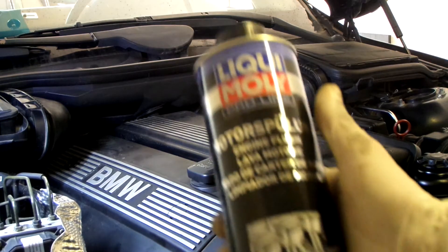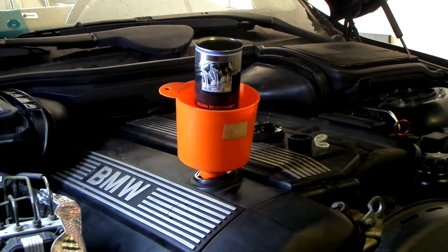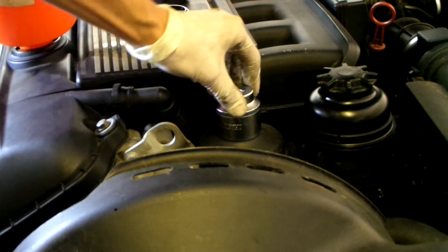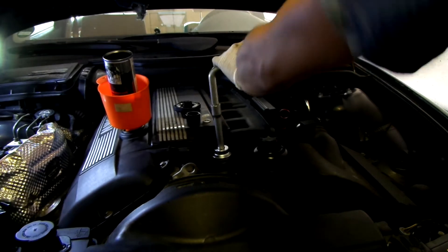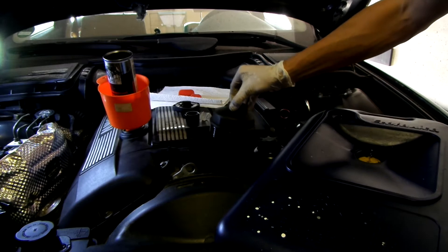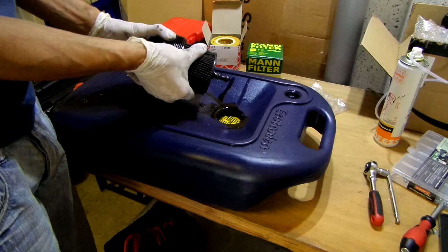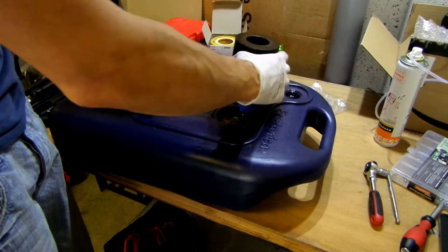For the second test I will add the Liqui Moly product to the engine oil. While the can is draining, let's replace the oil filter. The oil filter cap needs a 36 millimeter socket and it can be pretty tight. Try not to make a mess when you take the oil filter out. The oil filter is usually set pretty snug so just tug it firmly and it will come loose.